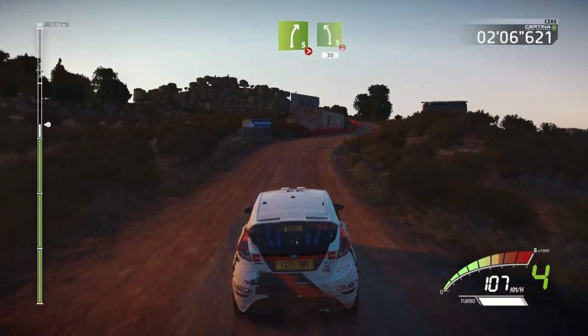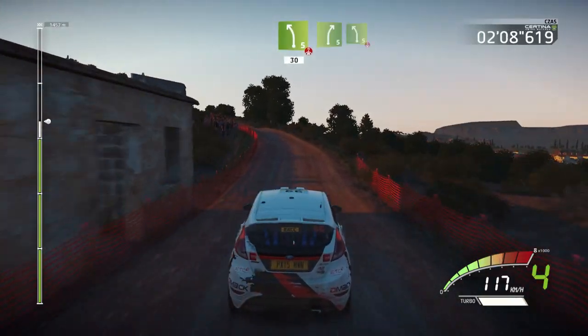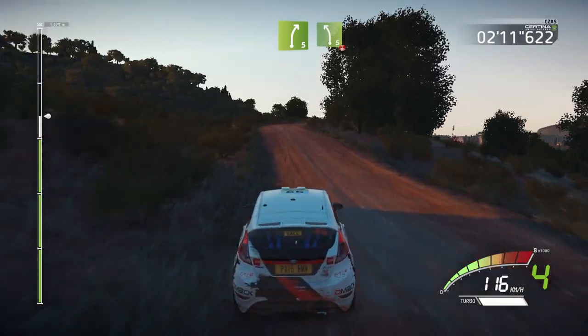And left 5, into left 5, over crest, 30, and right 5, keep in, into left 5, short, over crest.